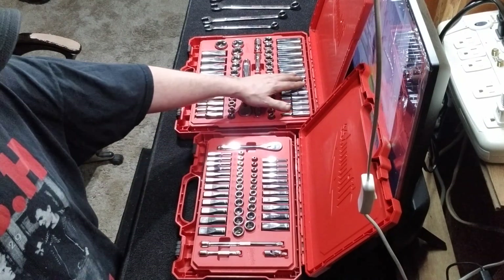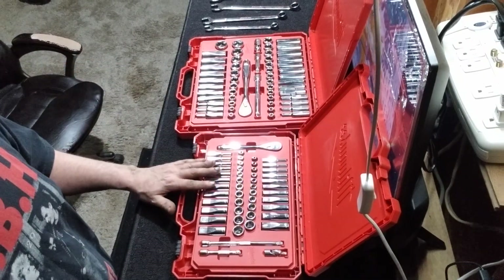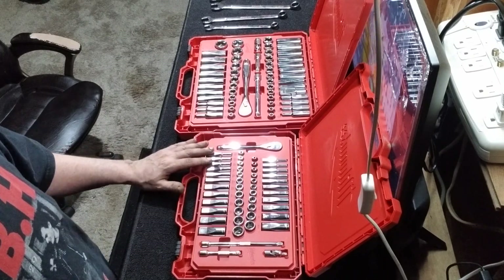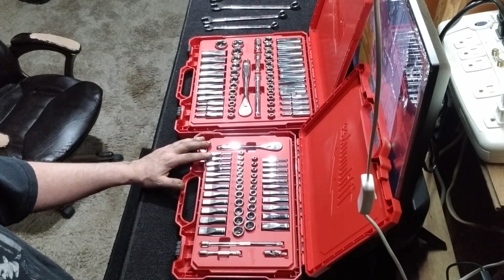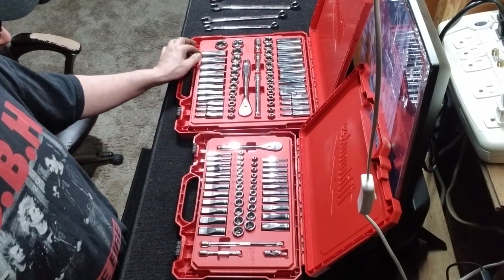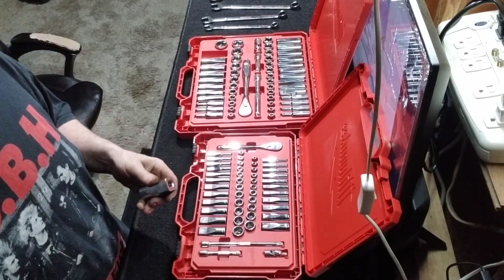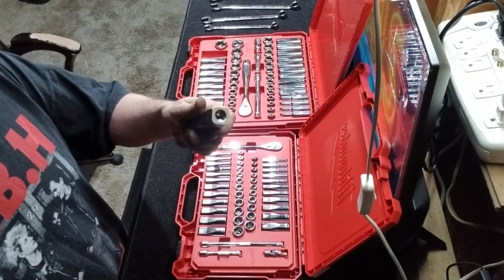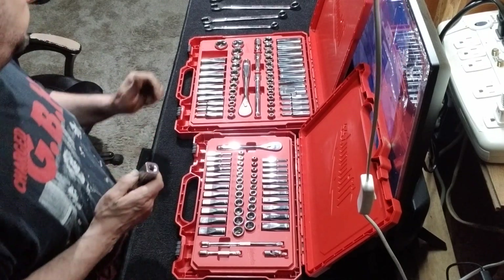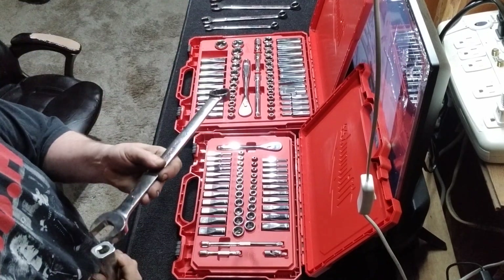These are nice because they're no-skip sets and they're both metric and standard, shallow and deeps. They've got some different innovations. One thing is that the bottoms are square, so you can actually get a wrench on them.